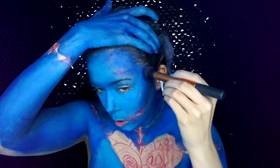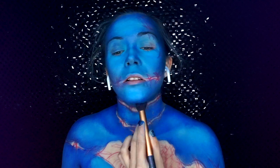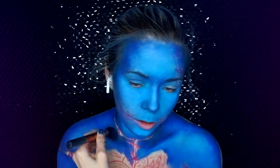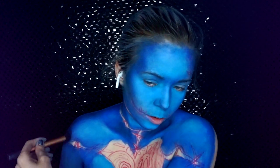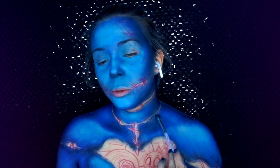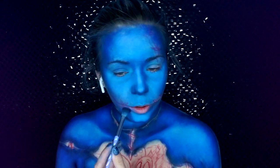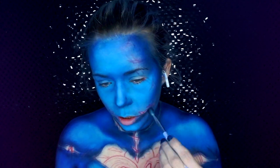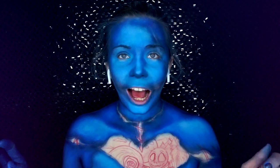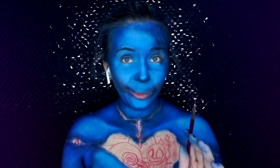Now I'm going to go in with a dark shade of blue and use this to contour all of my face and body. The base is looking a lot better than it did before. Now I'm going to add some rough shading just around the stitches before I go in again with body paint.